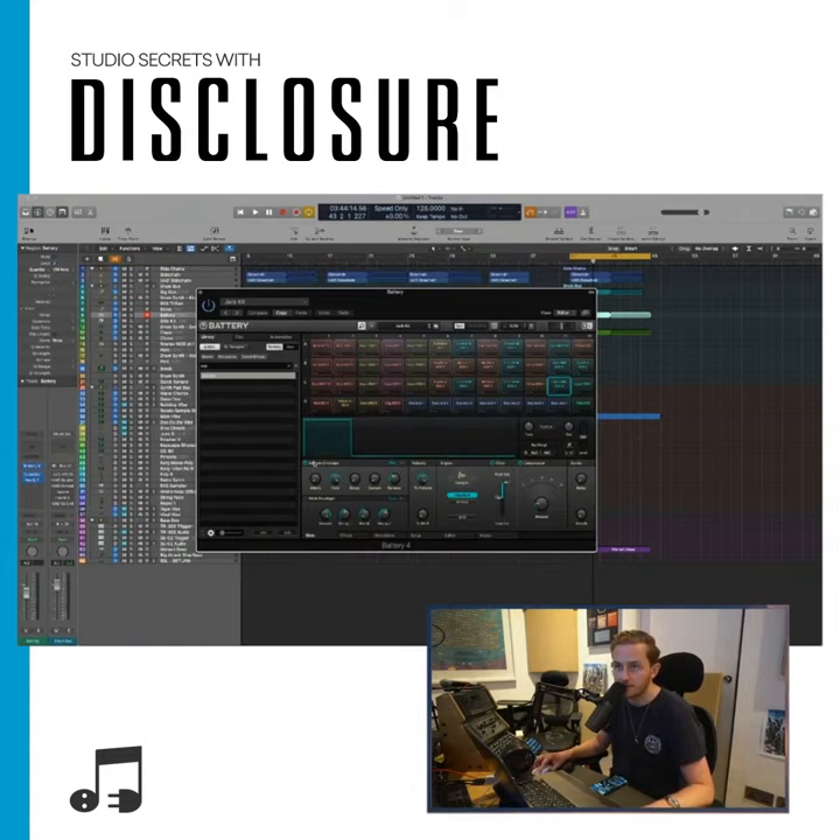The way you want to do that is with the volume envelope here. By default I think it's set to this, which doesn't help you. You want to put it on that mode, which is attack, hold, decay, sustain, release mode. Pull the sustain and decay all the way down and have the hold all the way up. Hold is what you want.